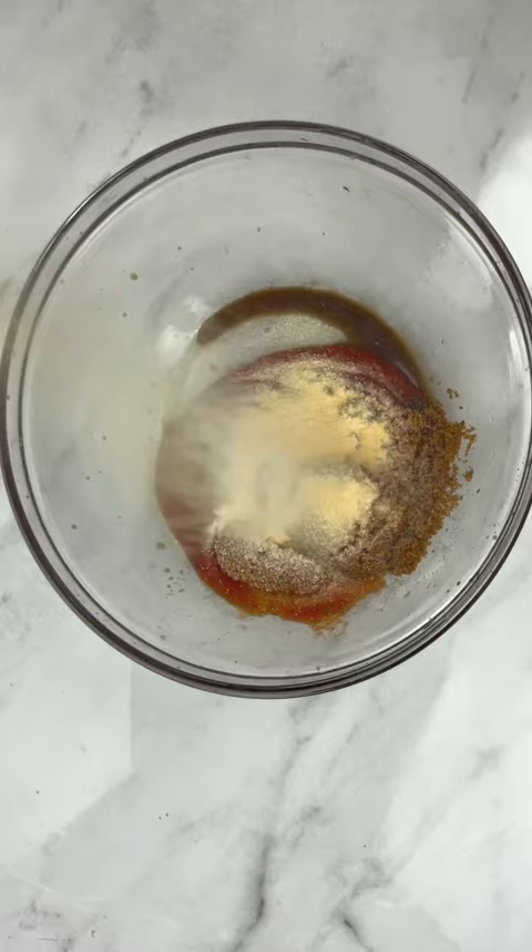Once that's in the oven, in a bowl add some ketchup or Worcestershire sauce, brown sugar, garlic powder, onion powder, and paprika. Put that all over our meatloaf.